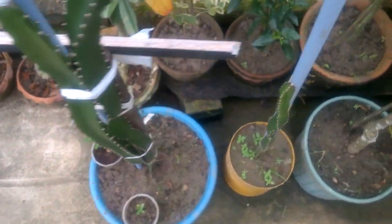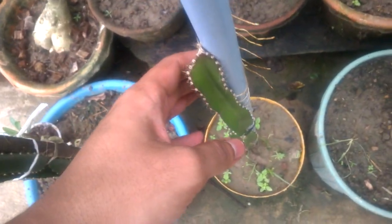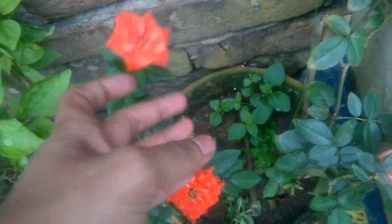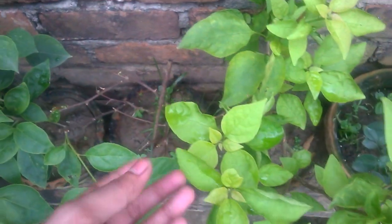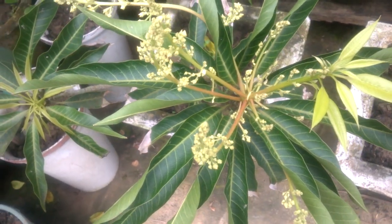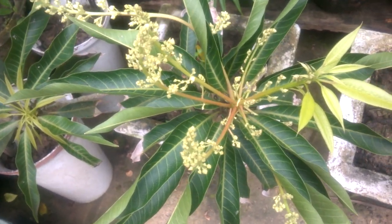And this is my dragon fruit plant. This is my rose plant — nice rose. And this is my bougainvillea — all bougainvillea here. This is my China palm. Thank you for watching my video. Please subscribe to my channel and like my video. Thank you.